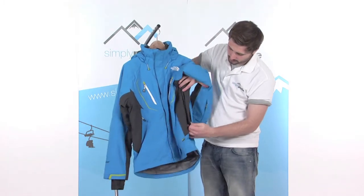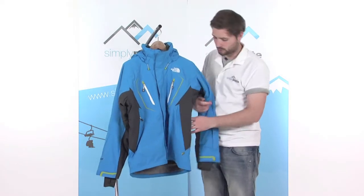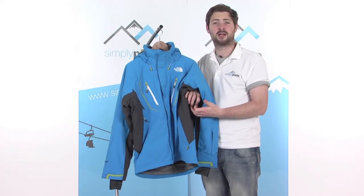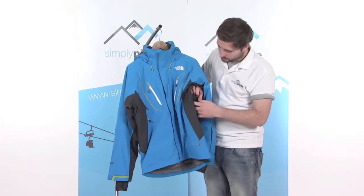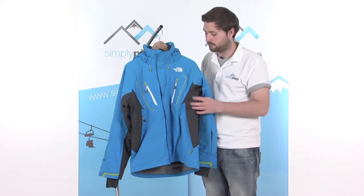Underneath the arms, a couple of zipped vents just towards the back here. Open these up and there's a little mesh panel just towards the back, allowing a bit of air to circulate inside the jacket — cools you down if you get slightly too hot, regulates your temperature inside, makes you a bit more comfortable. Obviously if you want to zip them up, you can, and retain that heat inside to keep you nice and warm.